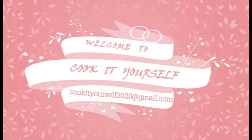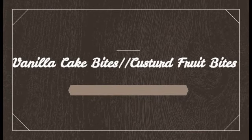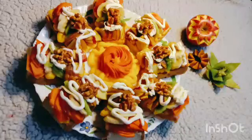Hello everyone, welcome to my channel Cook It Yourself. Today I'm going to make vanilla cake bites, or you can also say custard fruit bites. This is my own creation — I hope you all like it. So let's get started.